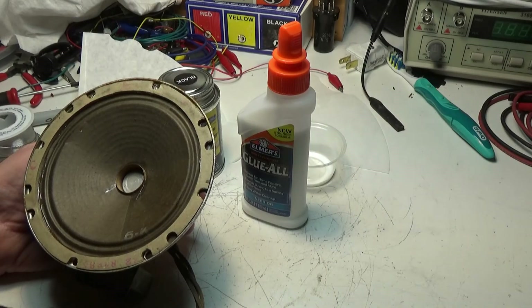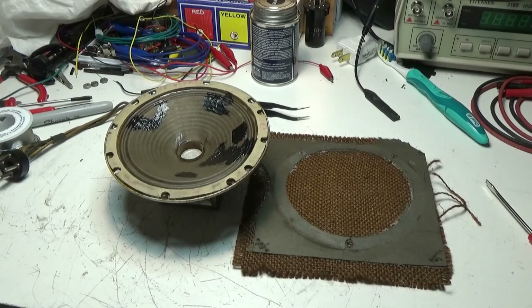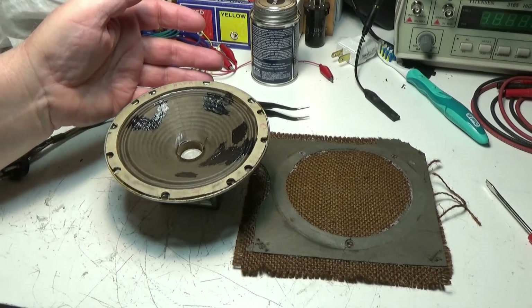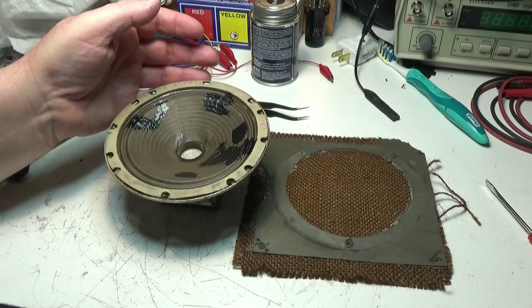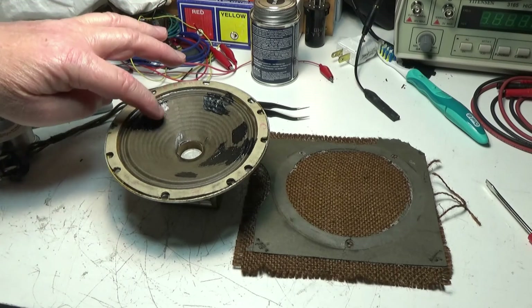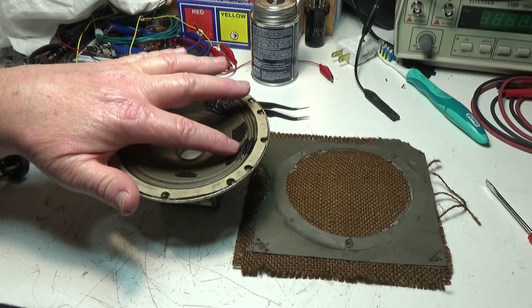Here's the speaker — I slobbered it on. You have to work fast with this stuff, it dries really quick. Do one little spot, stop, put the lid back on or the can will start drying out on you. But it works pretty good, dries real quick, and makes a good solid repair. See how it flexes — I think it's going to be okay.